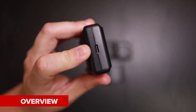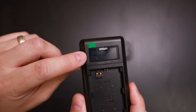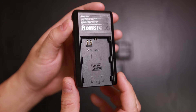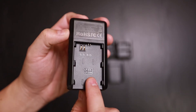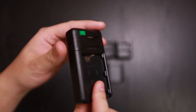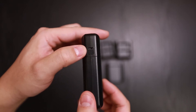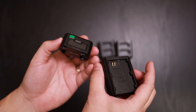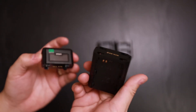Here is the main unit. On top you have your USB-C charging port and your display readout. You have a battery slot here and a battery slot on the back, so it can charge two of the same batteries at the same time. There's a button on the side that lets you release the base.